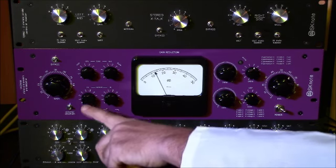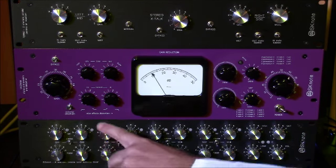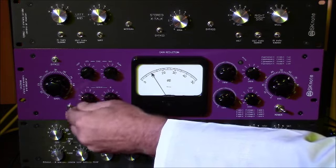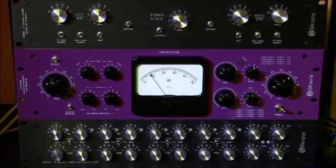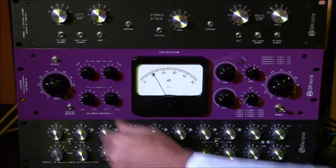You have a pair of filters on the internal sidechain to control how the compressor reacts to different frequency ranges — a boost and cut for the low frequency range, which is around 150 Hz but changes with the selection, and one control for the high frequency range.